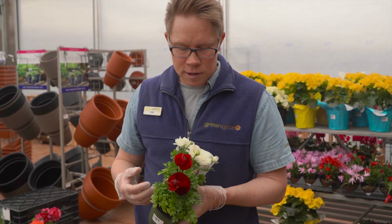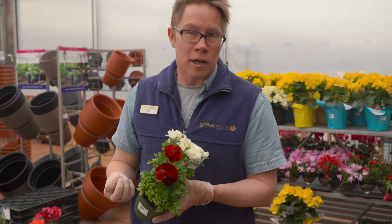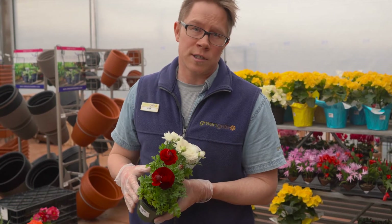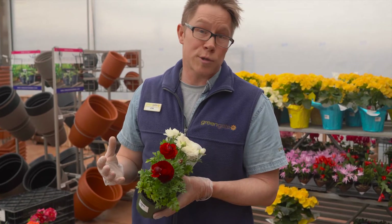These ones are already pre-planted, so a nice early way to add some color to your house. Bright indirect light. I like them to be a little bit on the cooler side, so closer to a window, as they much prefer to be outside.